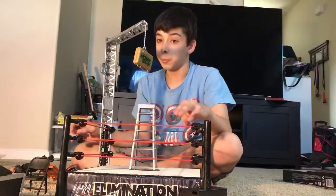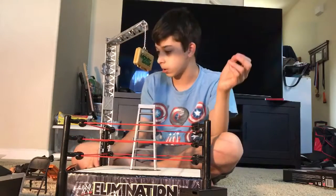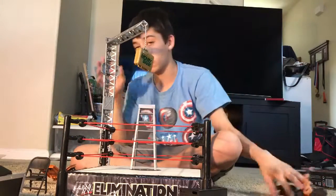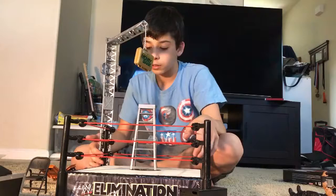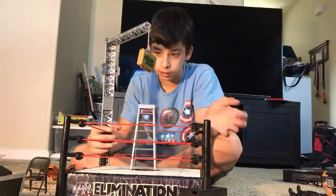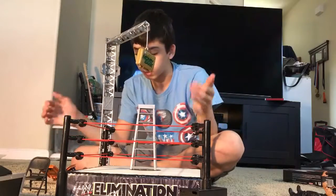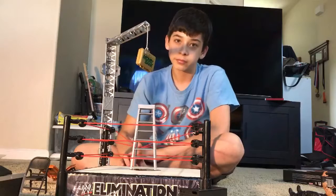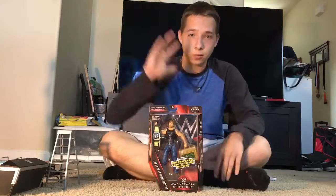I'm not quite sure what these circle things right here are. If you do find this in stores — it doesn't include the ring or the figure obviously — I would definitely recommend getting it because it just comes with some really nice accessories and things to use when you're playing with your action figures. If you see it, definitely get it.